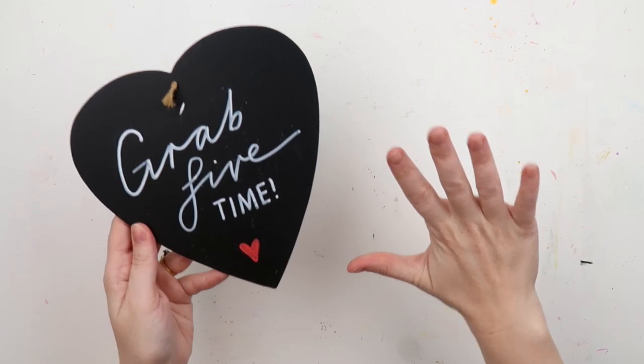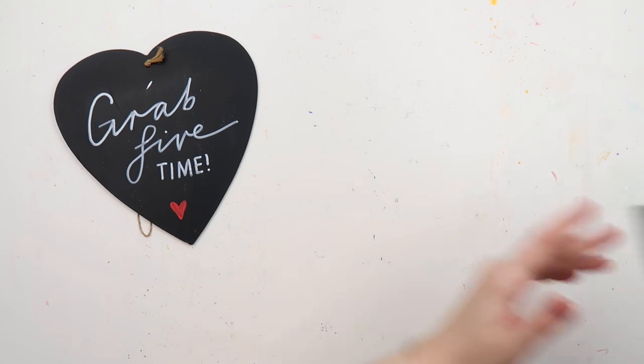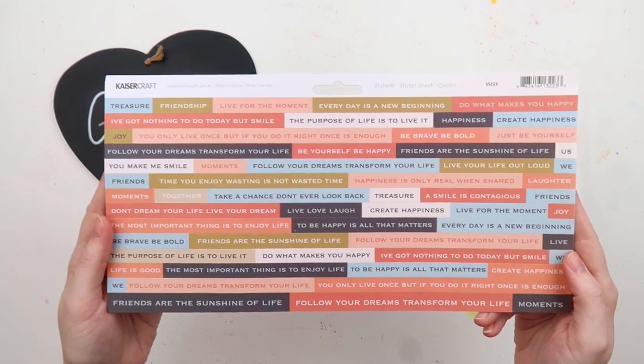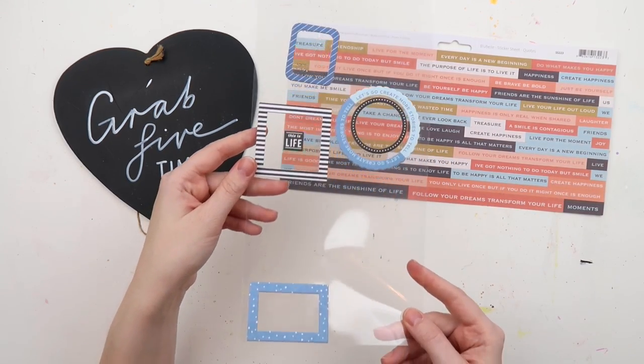What's up scrappy peeps, it's Adele from Rinky Quill, and whoop whoop it's Grab Five time! If you're new around here, Grab Five is a series I created several years ago — about five years now — where you grab five things from your stash, new or old, whatever it is, and you have to use them in a page.